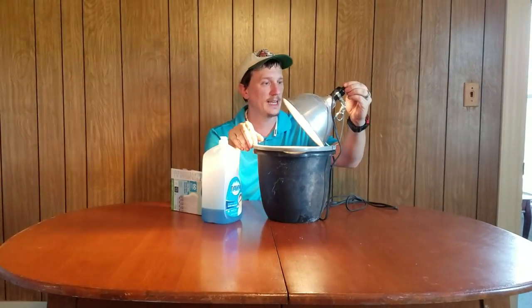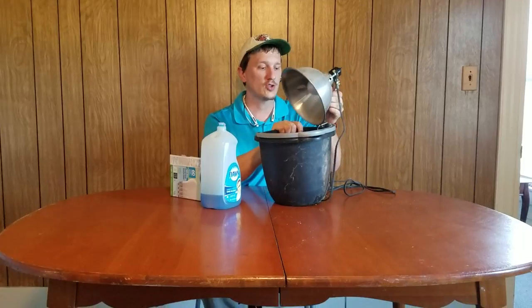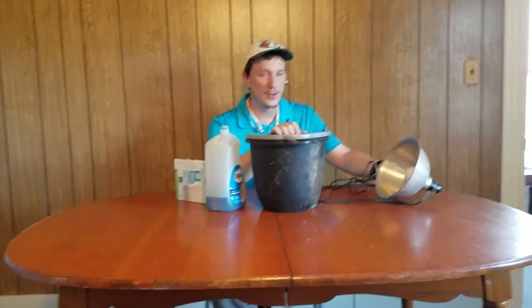But like I said earlier, it is electricity and it is water, so you need to be extremely careful. If you don't feel brave enough, they do make stink bug traps — they sell them at Walmart, Home Depot. I don't advise buying them though; they're really just a waste of money. This works.